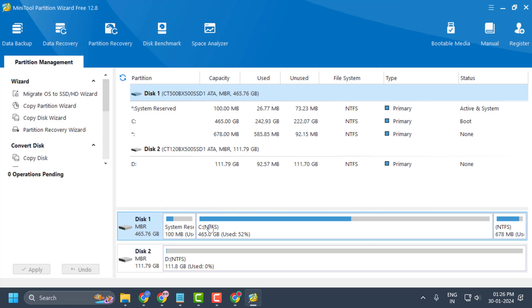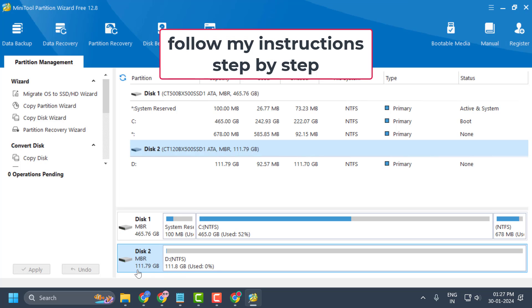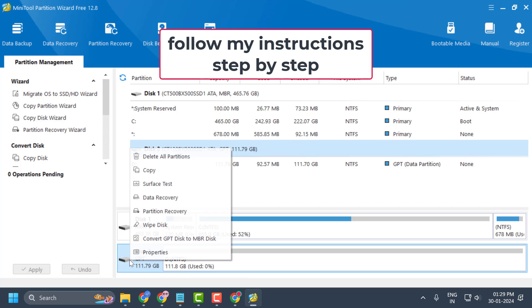Here all your disks will be shown. Right-click on the problematic disk — identified by the drive letter D and the size in GB. You can see the option here: Initialize to MBR Disk. Select it.